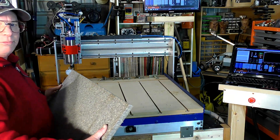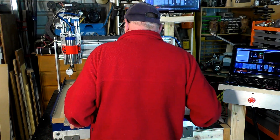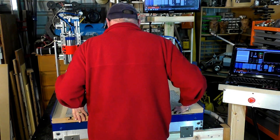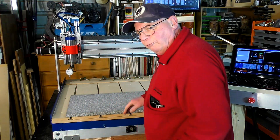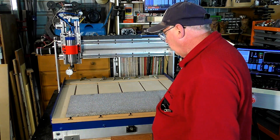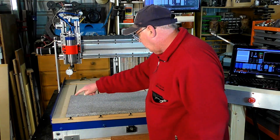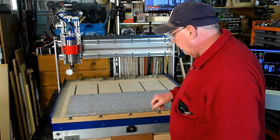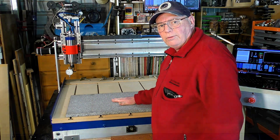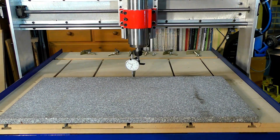This is quite heavy — it weighs about 20 to 25 kilos, somewhere around that, which is about 50 pounds. Now that is really smooth and flat. So now I'm going to probe it in four different areas and shim it up to make sure it's perfectly flat. I've got this now perfectly flat within less than a thousandth of an inch over its entire surface.